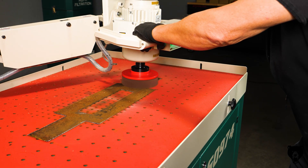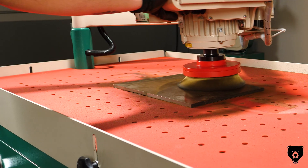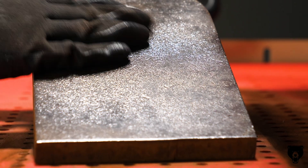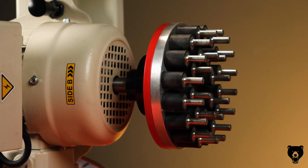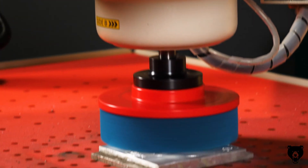Why spend hours on manual deburring when you can finish in a fraction of the time? The G0974 delivers professional results up to four times faster without the fatigue. And because it's compatible with a wide range of discs, brushes and fastener systems — T34037 through T34061 — you'll always have the right tool for the job.